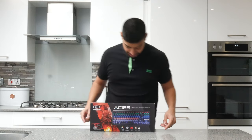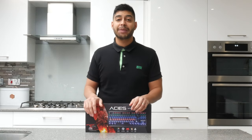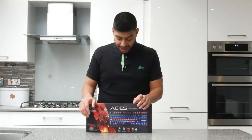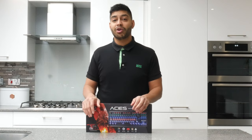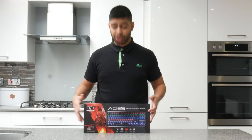Thanks to SunVision for sending this over to me to have a look at. Basically what the AC's is, is a small mechanical gaming keyboard that you can get on Amazon for around £30 at the moment. It doesn't have the number keys, so it's good for a small, minimal kind of setup. And for the price, it looks pretty good.